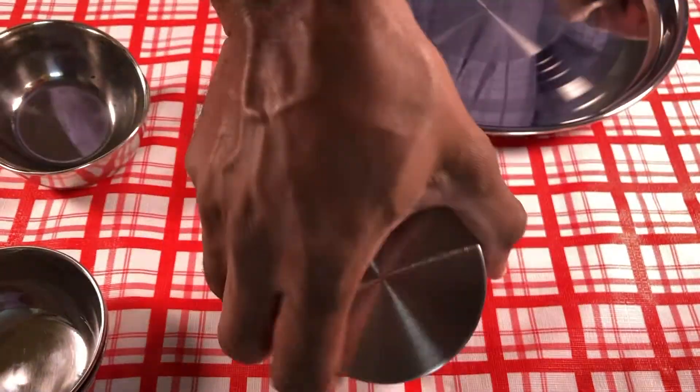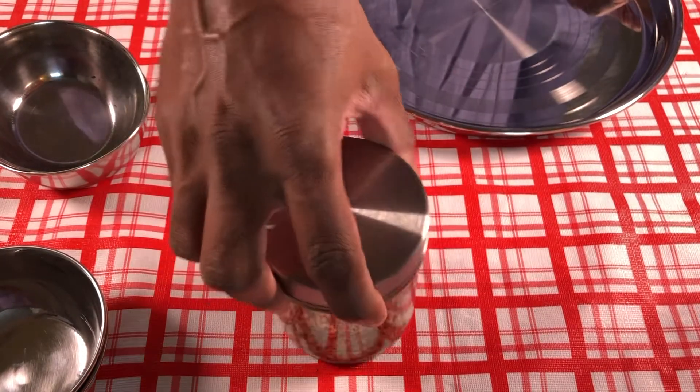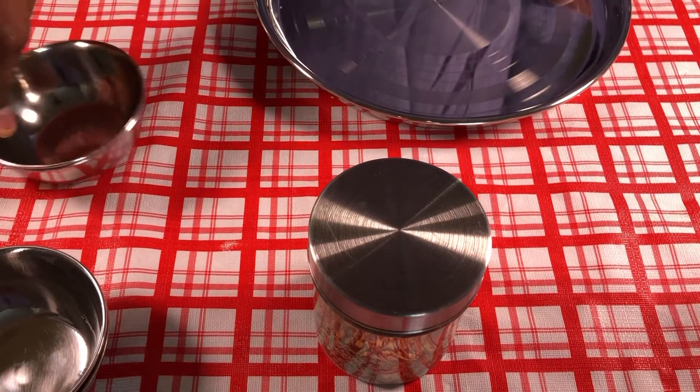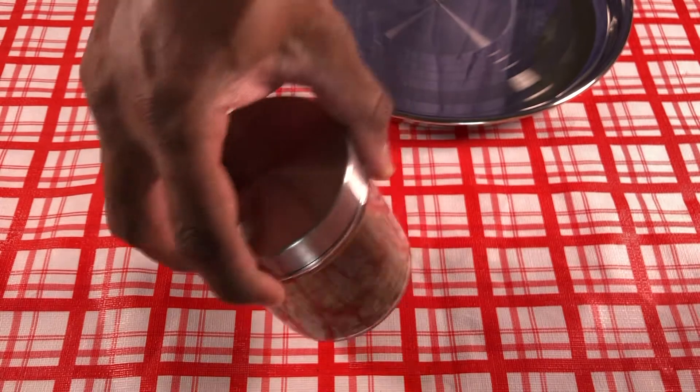And your punch masala is ready, which we can use for many other dishes. I just wanted to let you know that 'punch' in Sanskrit or Hindi means five, and these are the five types of spices mixed together.